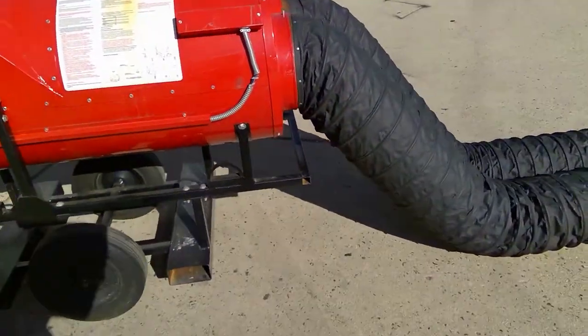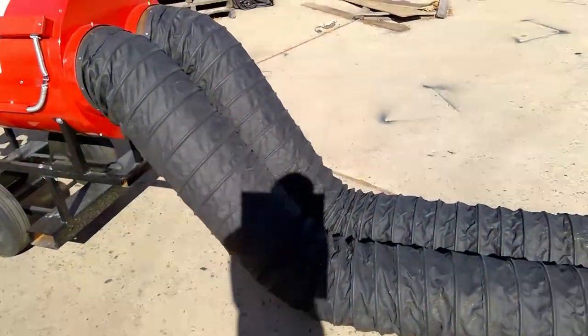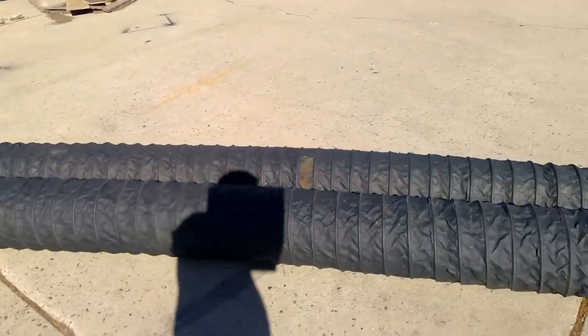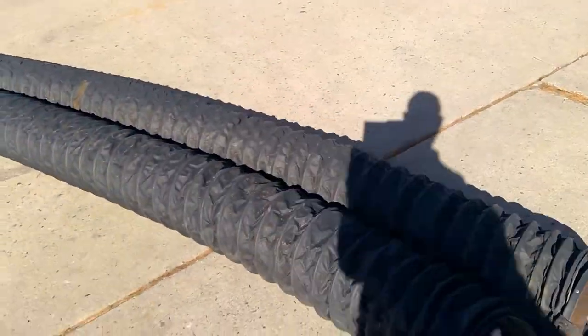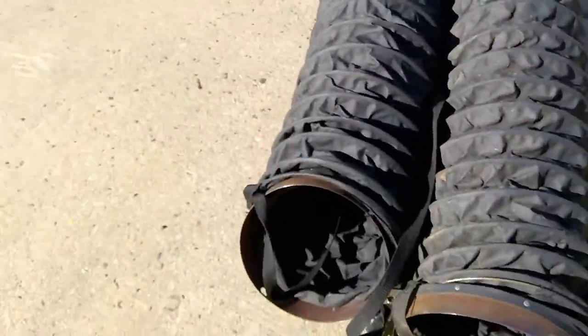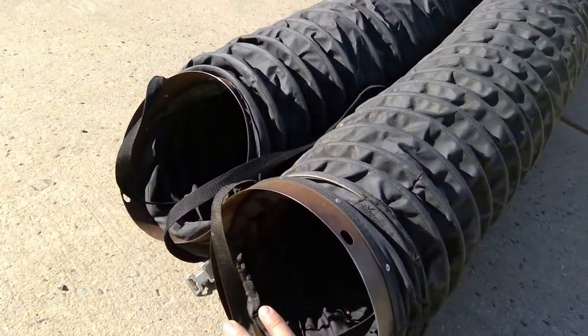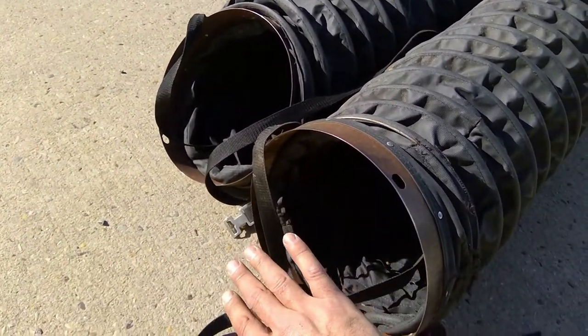One thing we want to check are the hoses. Make sure they have a clean path and there are no kinks, all the way through. These can be positioned in any position you like. Put your hand on the other end and you'll feel the heated air instantly.